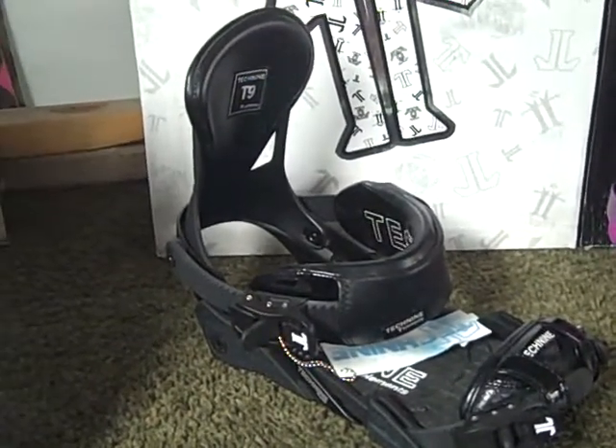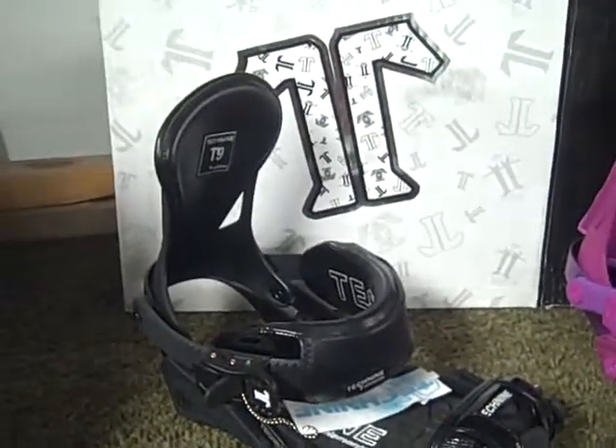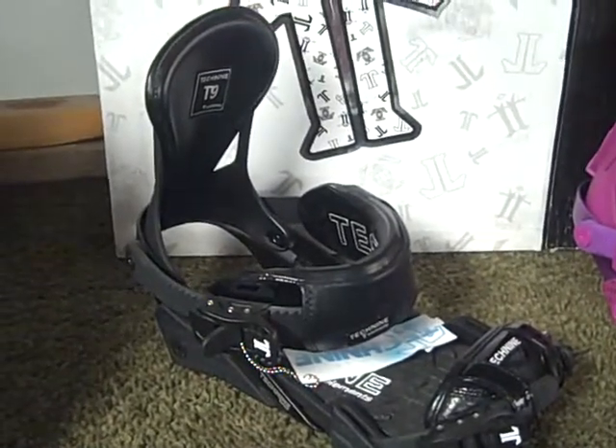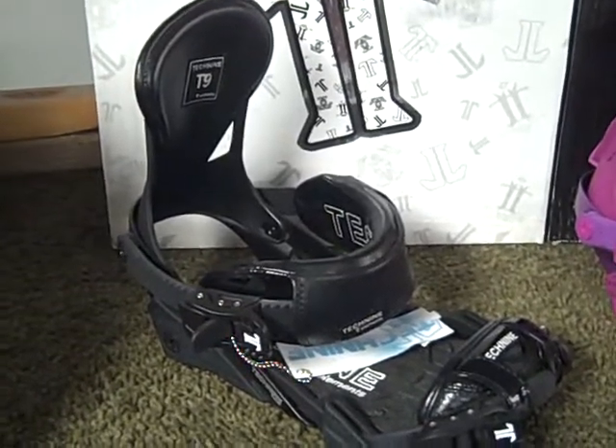This binding comes with a pro-frame aluminum heel cup, a pressure-directed high back which sits lower to accommodate for women's calves, and it has an asymmetrical design to help relieve pressure points, a Comfort King II ankle strap, and a Baltimore toe strap.